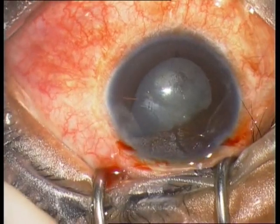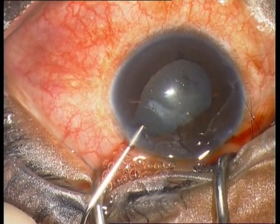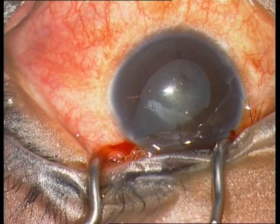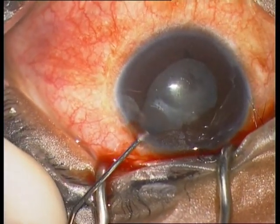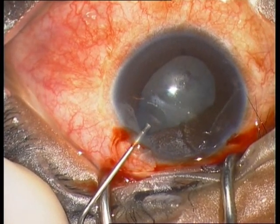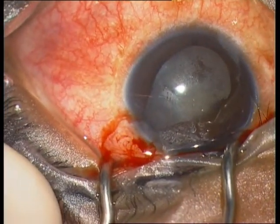I performed two paracenteses at 10 and 2 o'clock. The next step is the injection of vision blue. The problem with this eye is that the anterior chamber is very shallow due to pressure from behind.